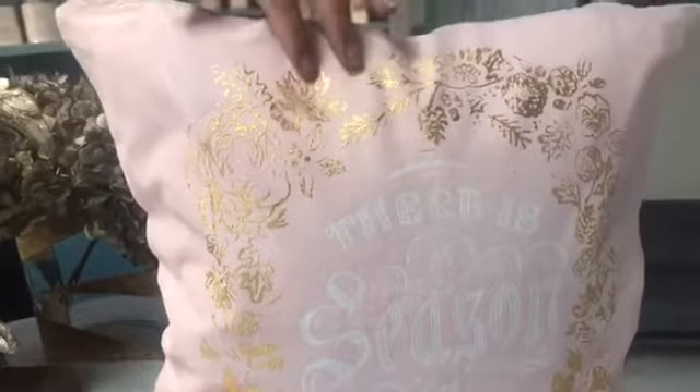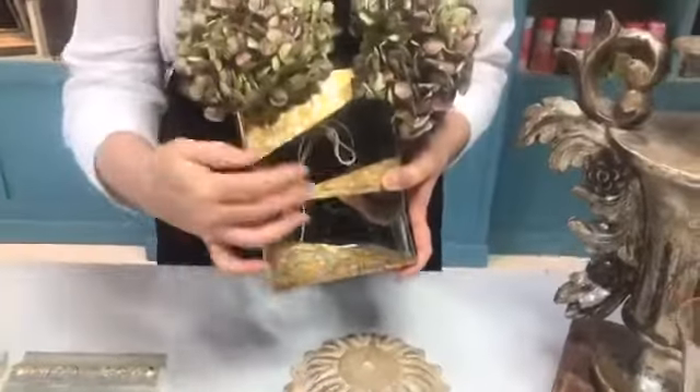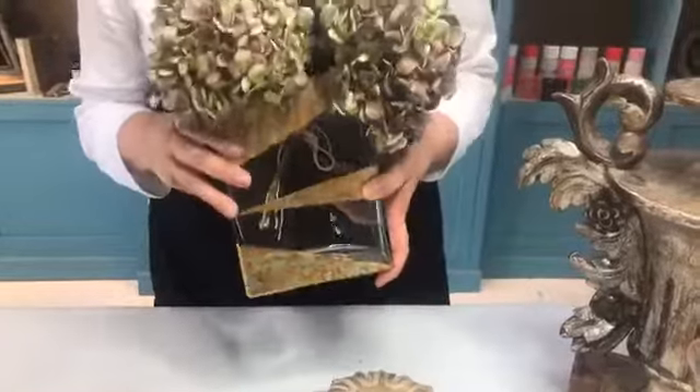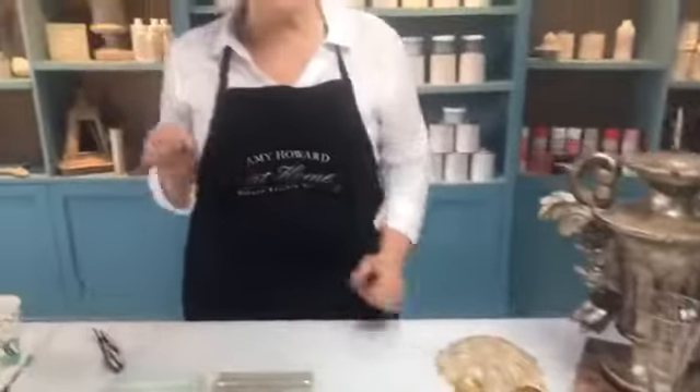You can also use size with stamps and create looks like this to put on fabric. You can use leaf on glass — I just took the end of a pencil eraser, dipped it into my size, put it on my glass, let it come to tack, and created this adorable little champagne flute. You can put it on silverware, on seashells — anything that you want to create a beautiful gilded surface. Here, we used the size with one of our stencils from my sister company, A Maker Studio, on this pillow. And this was done on a glass vase with some painter's tape and some size and leaf. It's endless. Once you see the versatility and ease of gilding, it can transform your furniture. I want you to try it — I don't want you to be afraid of it.